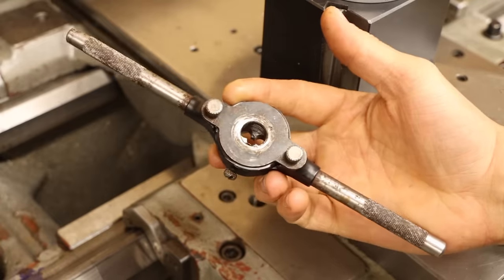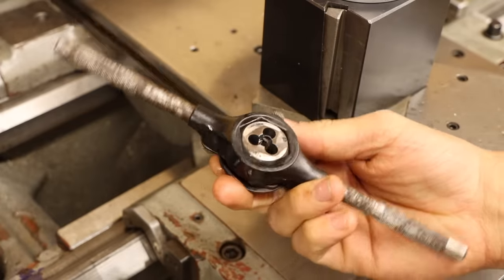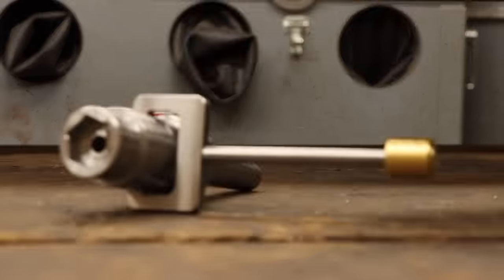Kinda defeats the purpose of the tool. There has to be a middle ground. So today, that's exactly what I'm gonna build.